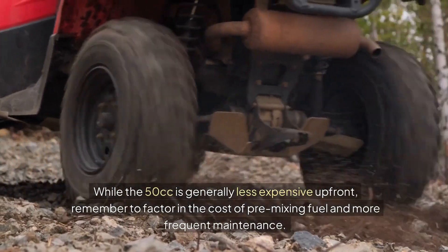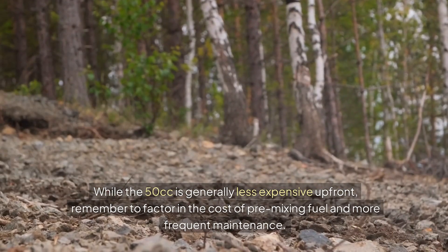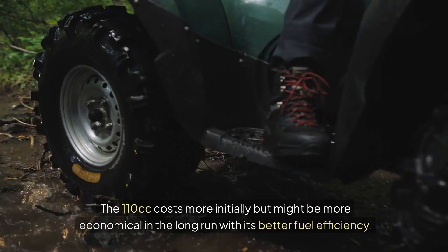While the 50cc is generally less expensive up front, remember to factor in the cost of pre-mixing fuel and more frequent maintenance. The 110cc costs more initially, but might be more economical in the long run with its better fuel efficiency.